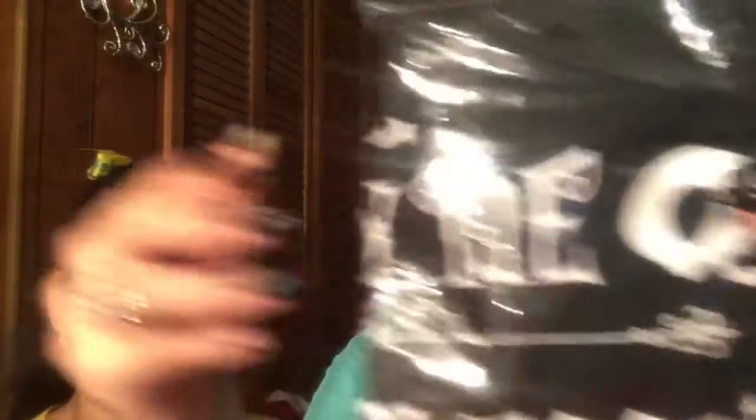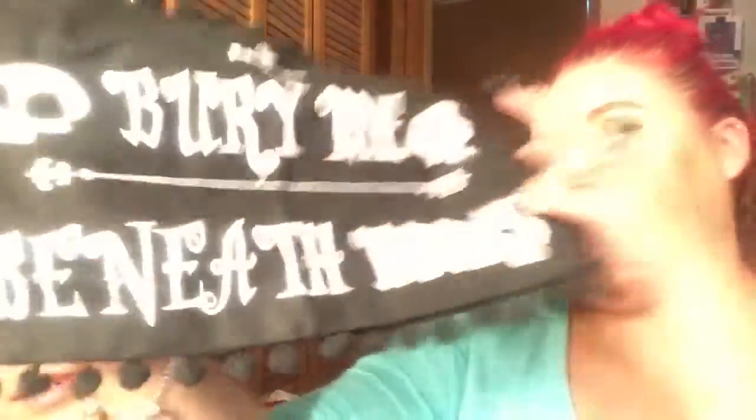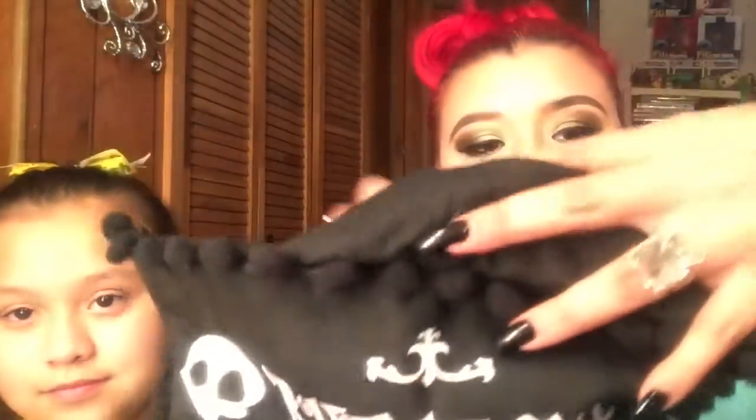The next thing — I'm hoping it's a bag because I love when they put bags in here. And this is so cute! It says 'Bury me beneath books,' which I think is so cute, and it has a little opening with a zipper right here.